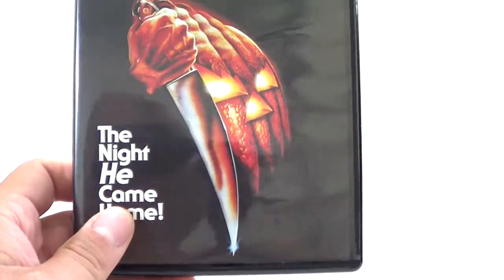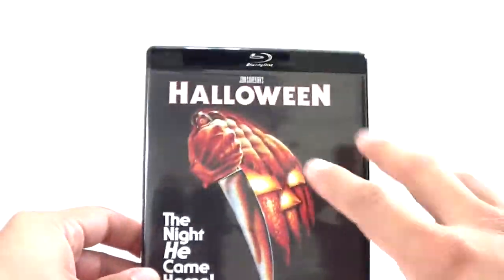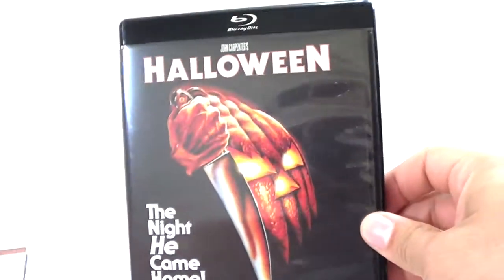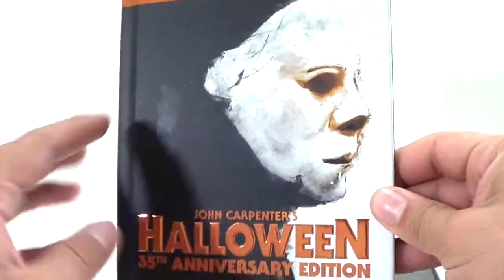Starting with the first film — Halloween. I actually only owned one Halloween Blu-ray before this set, which was the Halloween 35th Anniversary John Carpenter digibook version I picked up at Walmart. I had all the other Halloweens on DVD but never owned them on Blu-ray. Now I have this set, and it's cool that all the discs are black.